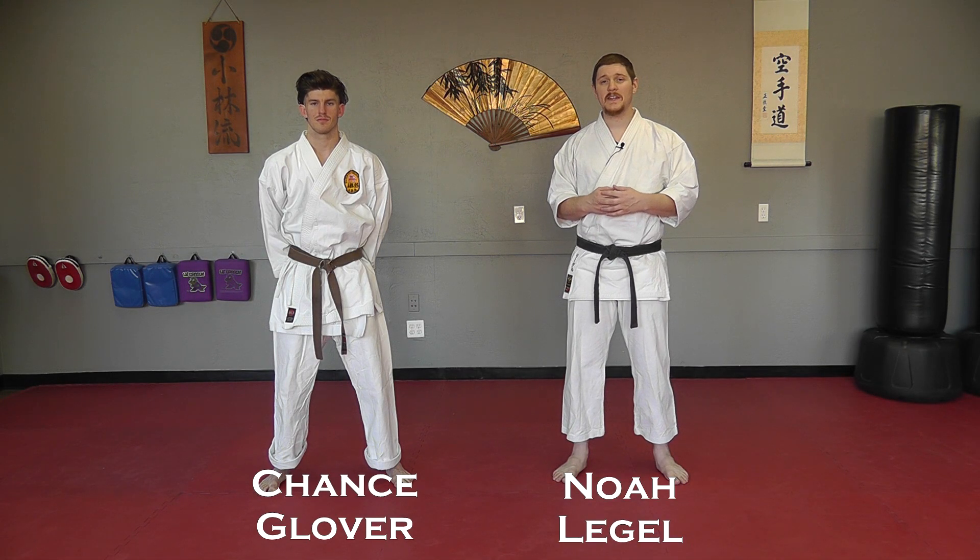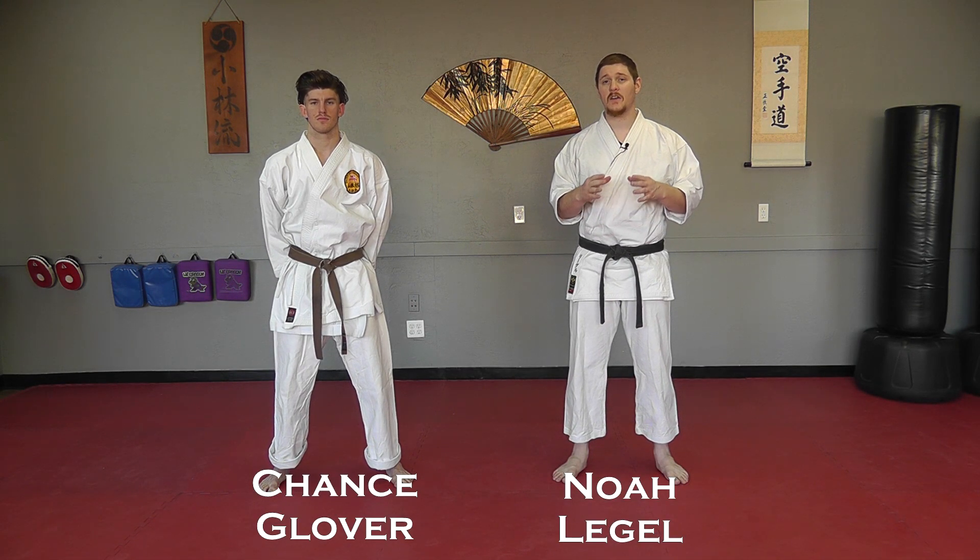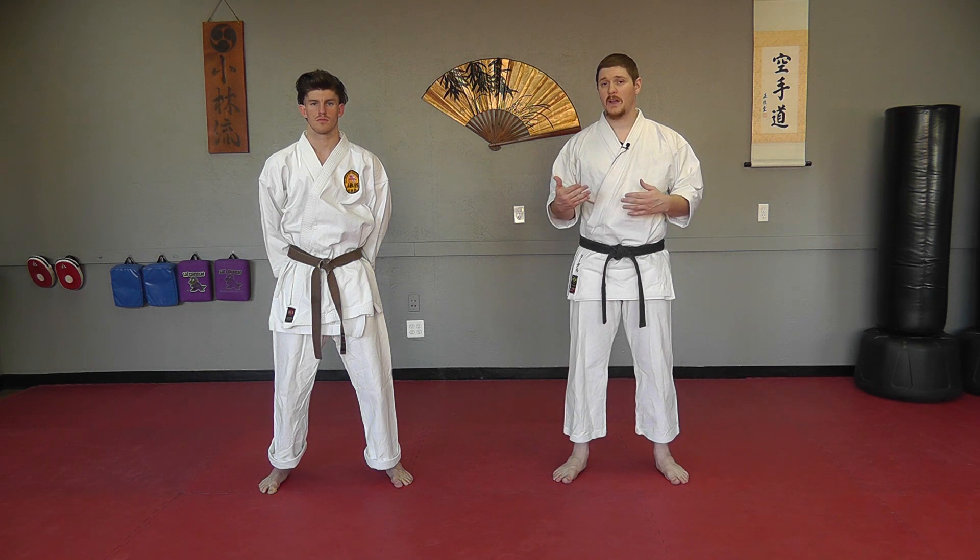Welcome back to Waza Wednesday. This week we're going to take a look at a couple different variations of the kata Wansu and how we can apply those.